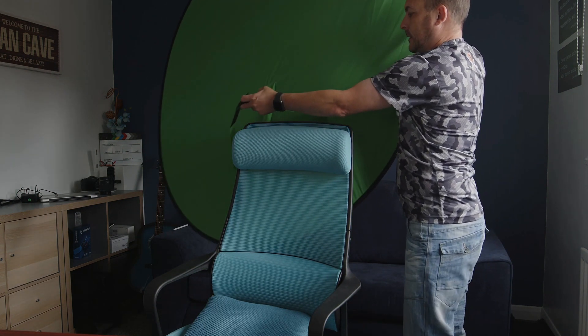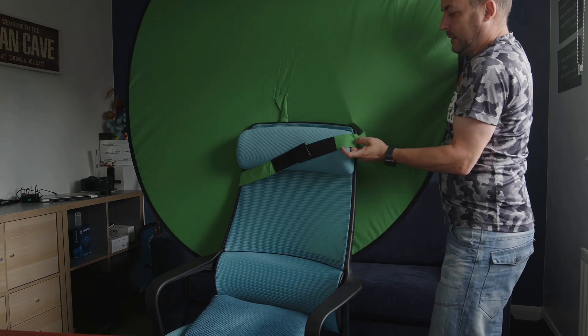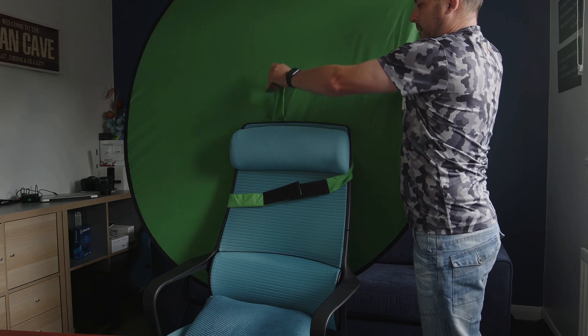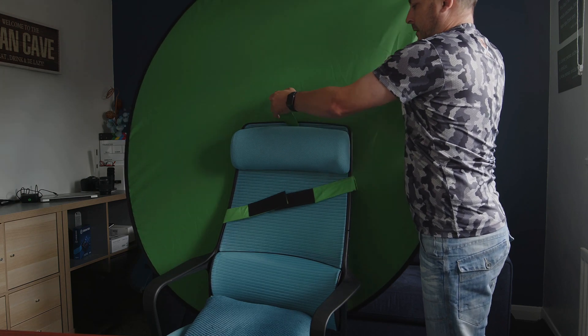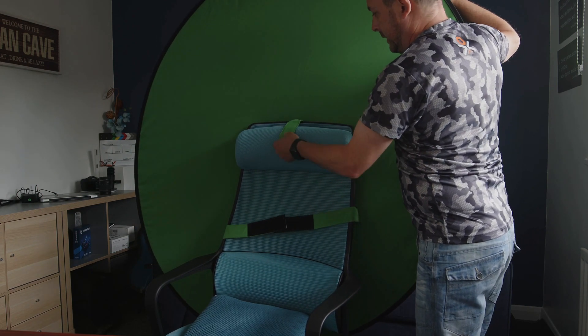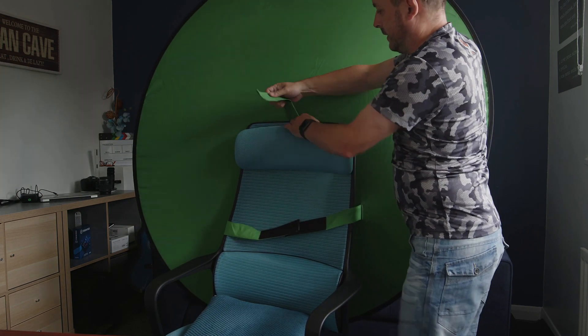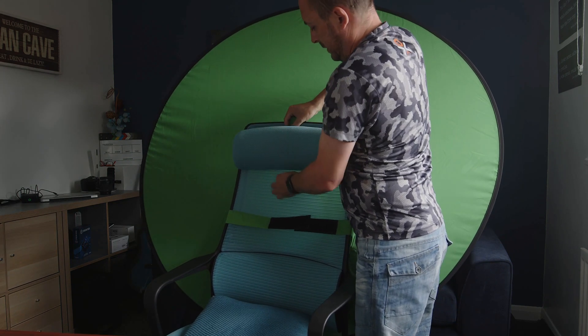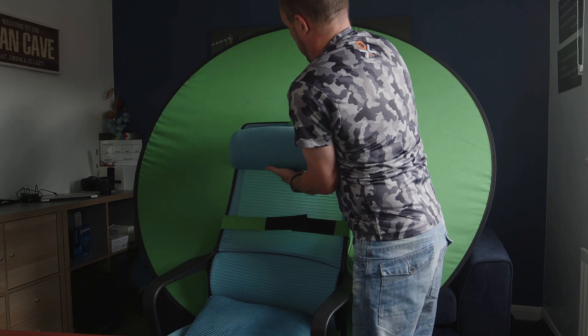So line it up — you put the two main straps together on the velcro and just slot it over as far down on the back of the chair as possible for that strap, because you're trying to keep the green screen as vertical as possible without it bending backwards. I took that strap around the back just to make it even tighter.